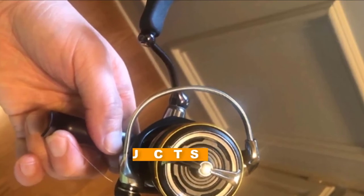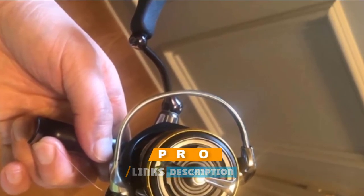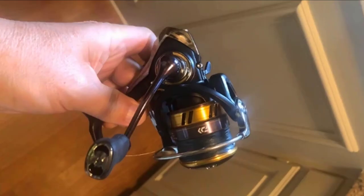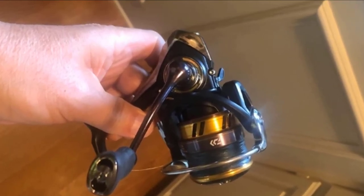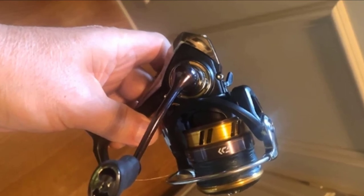The number five position is held by the Daiwa Legalis LT spinning reel. It uses the brand's signature light yet tough body, which is made with a durable carbon-based composite. The material choice helps to cut down on weight but has the strength to be used for a full day of fishing. The greater strength-to-weight ratio also ensures you can fish for medium or large size fish without causing damage to your equipment.